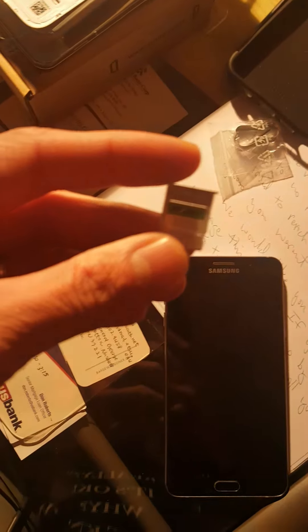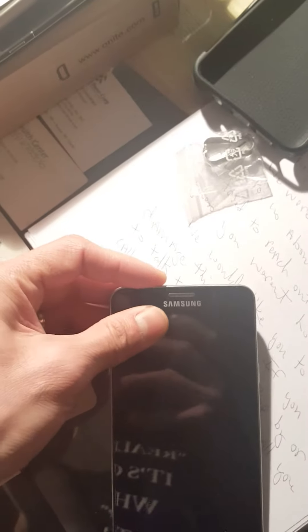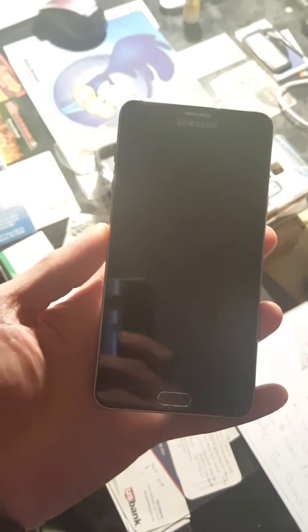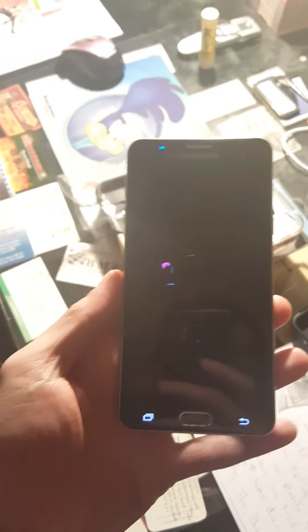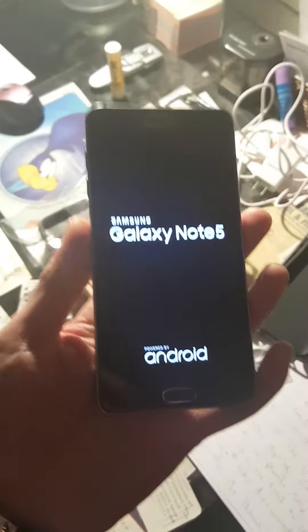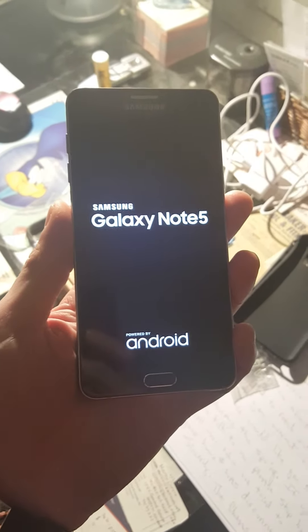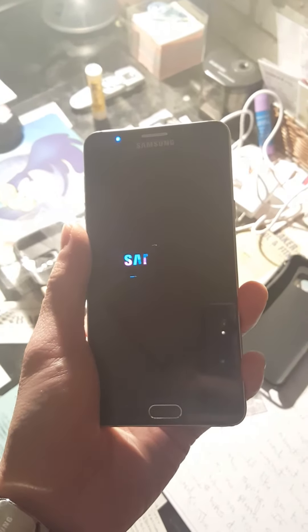I put it on the SIM card tray — Cricket Wireless — and then pop it right in. The Verizon Note 5 comes factory unlocked, which means if you bought it online on Craigslist or Swapper, you can use it on either of these networks or even if you are overseas.